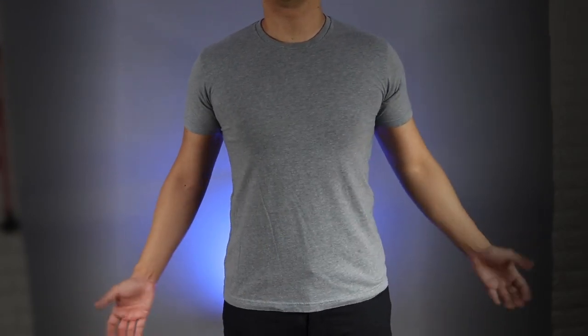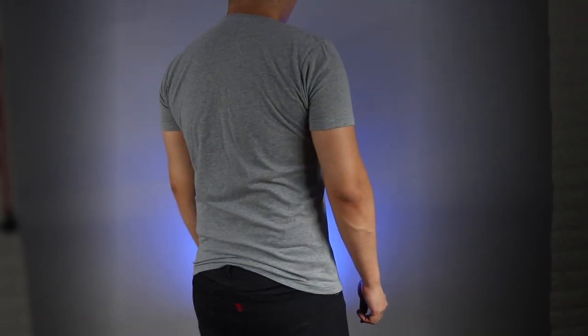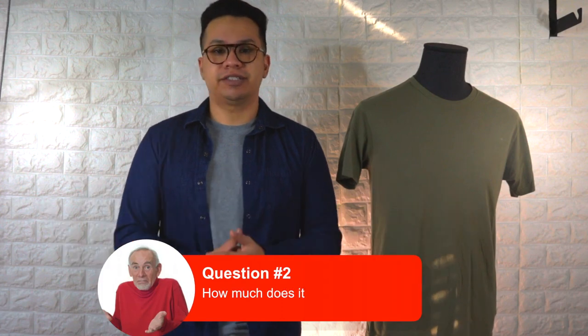As for how well the shirts are holding up, as you guys can see the t-shirt is still looking great — it's retained its shape pretty well, there's no fading, collar issues, or peeling. This is coming from someone who didn't take any extra care measures when doing laundry, and the fit is still on point.